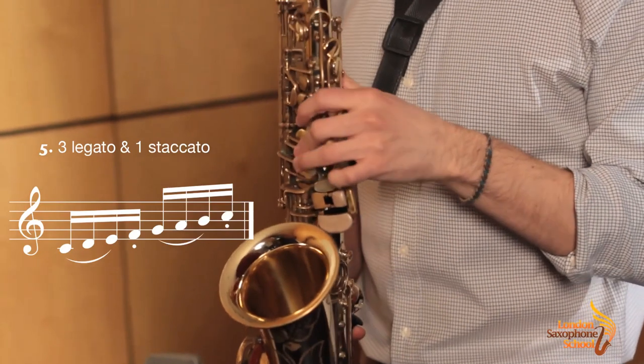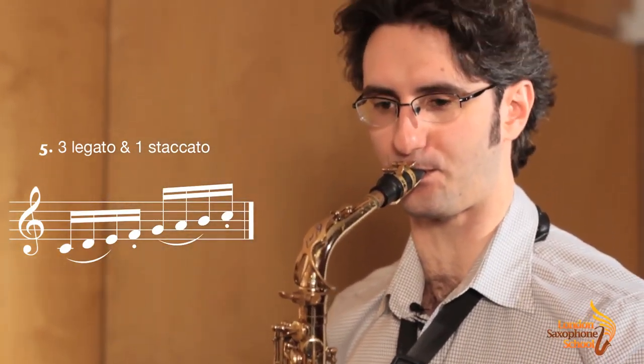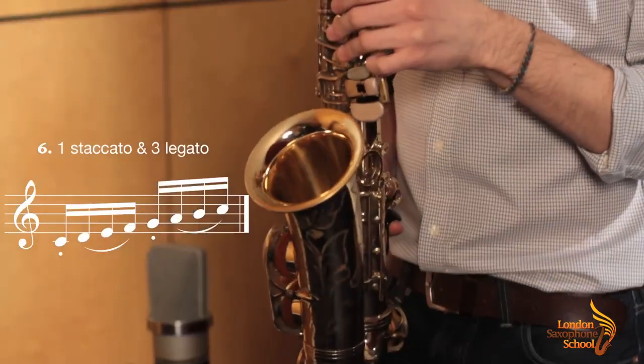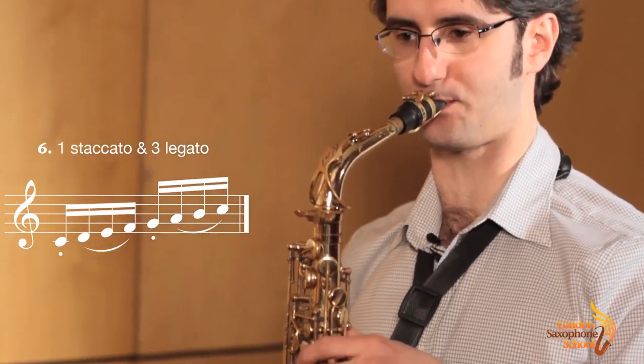Now we're going to have three legato and one staccato. Reverse that pattern and you have one staccato and three legato. The last one is the jazz articulation where you're tonguing on the off beats.